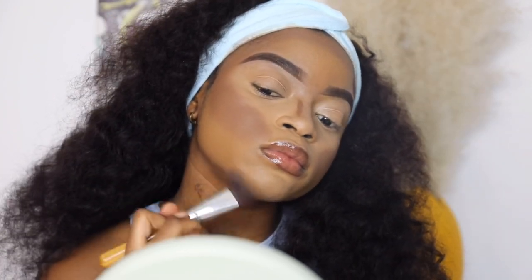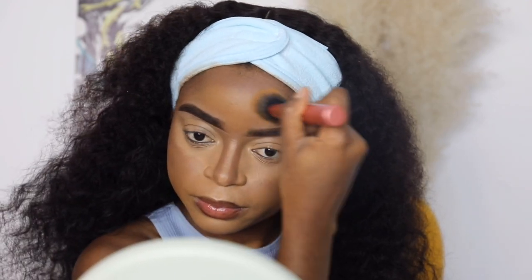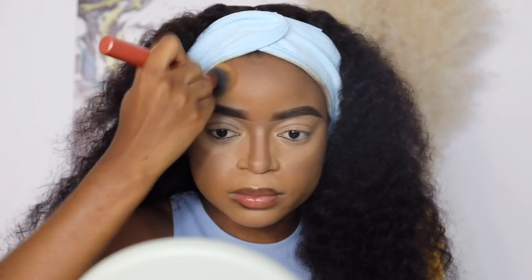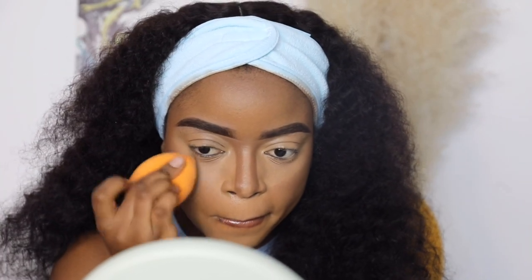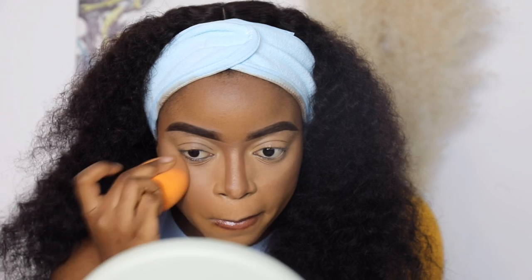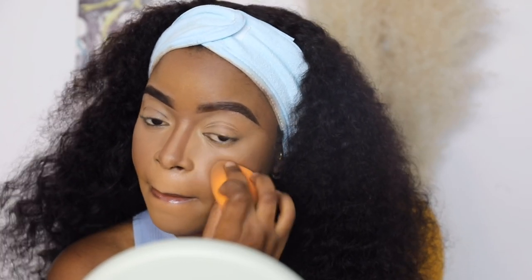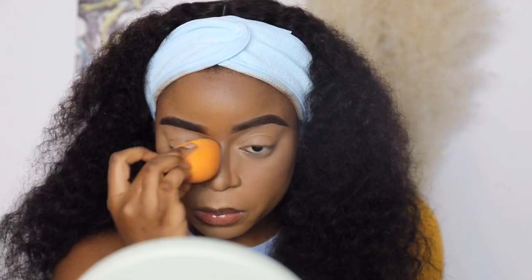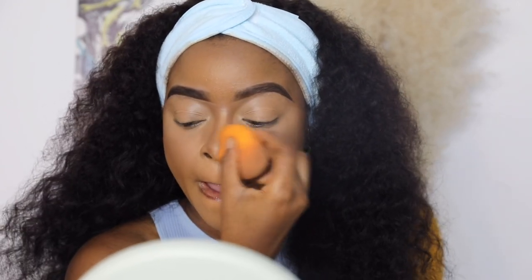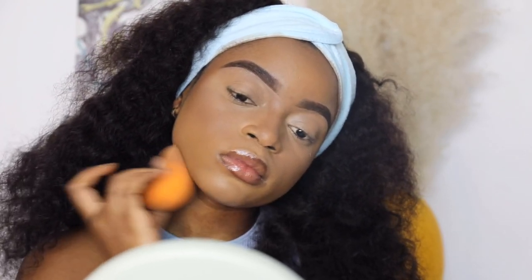I know I'm looking a bit crazy right now but just trust the process. After blending my contour it leaves harsh lines, so I'm going to get rid of those by going back in with my foundation brush and blending everything together. Then I go back in with my beauty blender one more time to achieve that flawless blend. No matter how long it takes you to blend your makeup, just do it. I'm also getting rid of the harsh contour lines on my nose with the beauty blender — just using the bottom part with little to no product to lightly blend the nose contour while still keeping it visible.